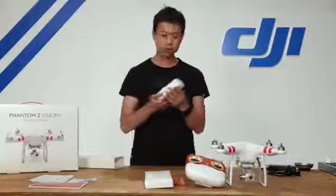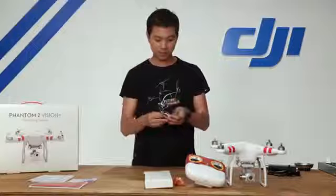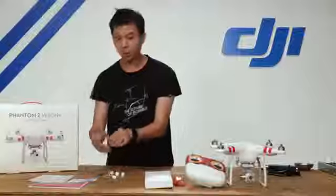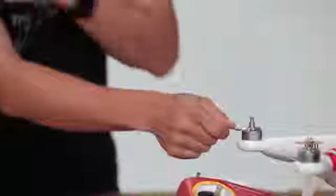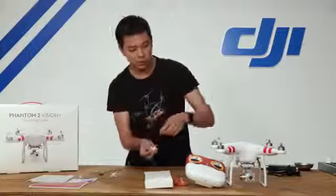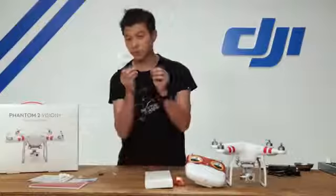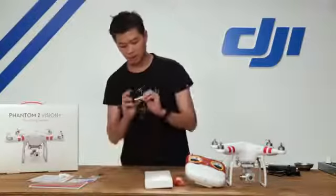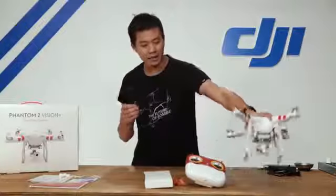Inside the kit is also an accessory kit. This packet includes a few things: a propeller tool that sits on the motor and keeps it in place so you can untighten your self-tightening propeller. There are also rubber dampers that keep your camera from giving you the jello effect when recording video. There are spare screws, tape for securing loose wires, and extra landing rubber pads for your landing skid.